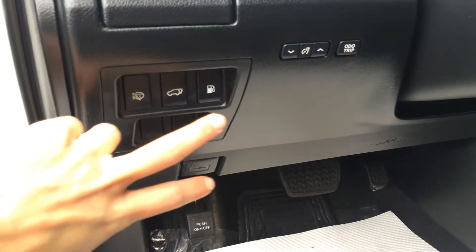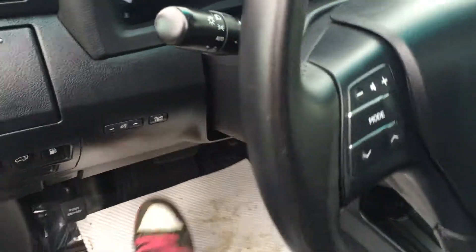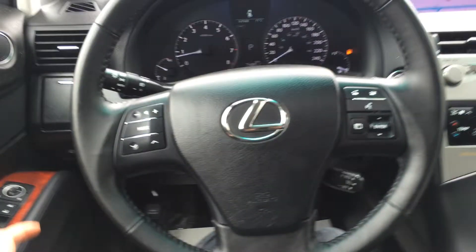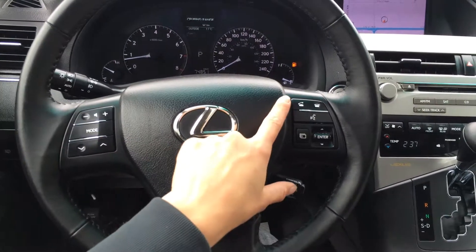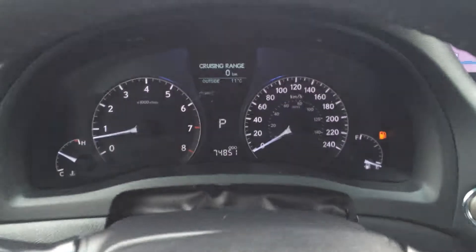We have headlamp washers, trunk and gas cap release, a center cup holder, dashboard lights, and odometer trip. Power tilted steering wheel — it's fully leather wrapped. On the steering wheel you have your audio controls, hands-free communication, Bluetooth, and cruise control. Those buttons on the right are for your dash.